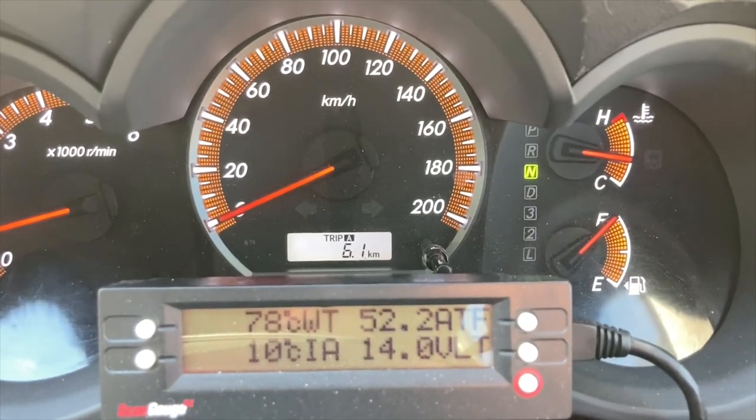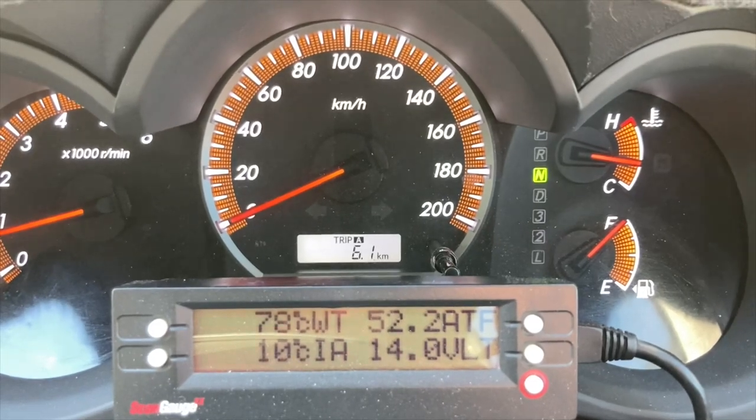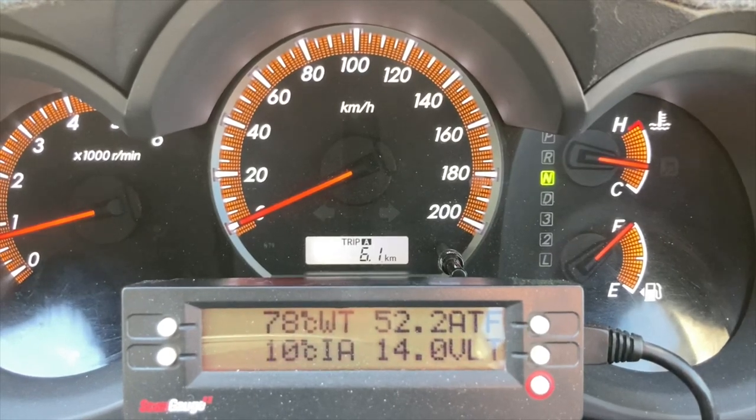Hey guys, Anthony, 4b4 Diesel, another quick video demonstrating torque converter temp, but this time in the Hilux with a 4-speed auto. Same run, Melbourne to Bendigo-ish. Let's have a look and see what happens.